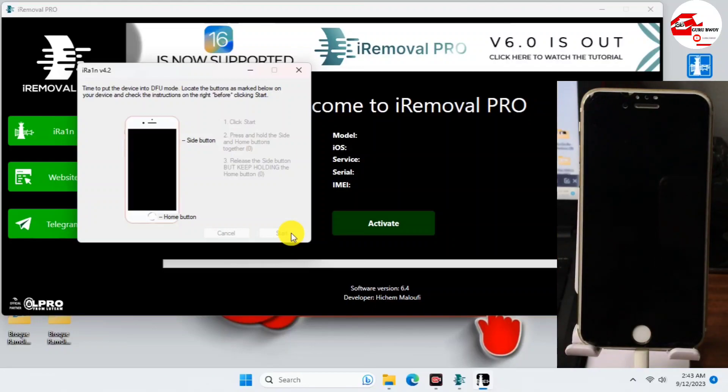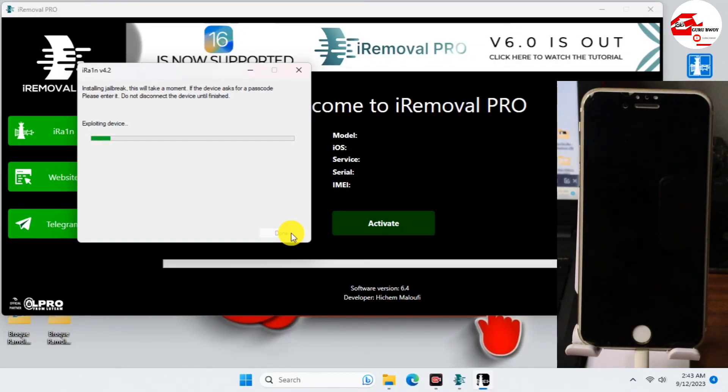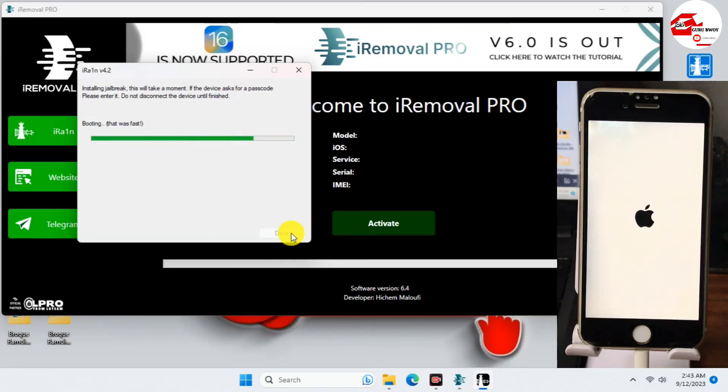Just wait for the jailbreak to finish. When we are done, we will move back to iRemover Pro to get our device activated. The exploit is working fine. If you have errors during jailbreaking, make sure you have a good internet connection and a proper USB connection to your computer. Here we have successfully jailbroken our device, so just wait for it to turn on.